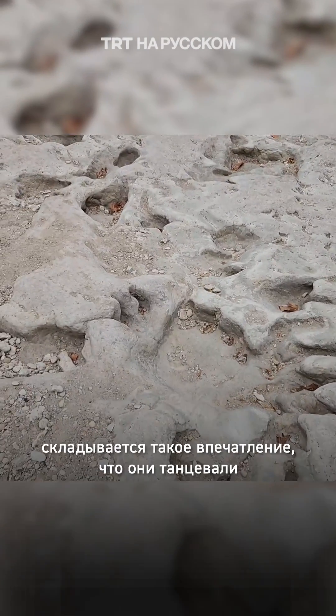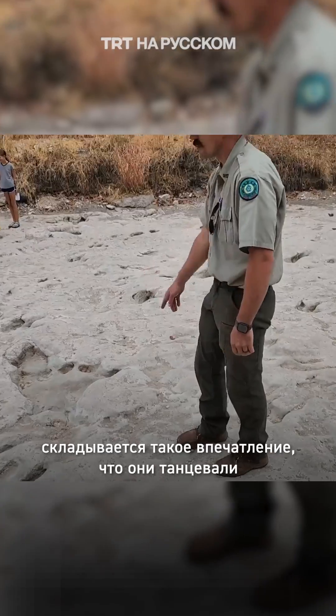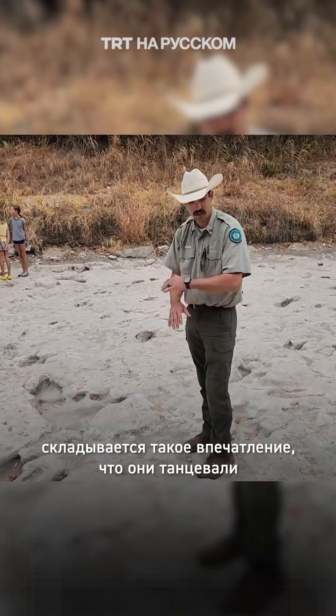Then you've got another Acro track right there. It's called the ballroom track because it looks like they were dancing.